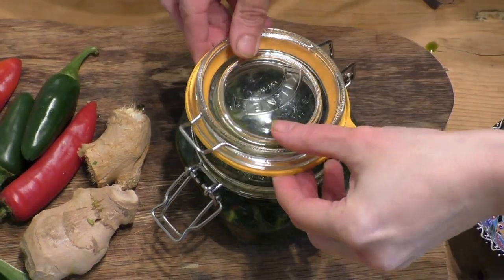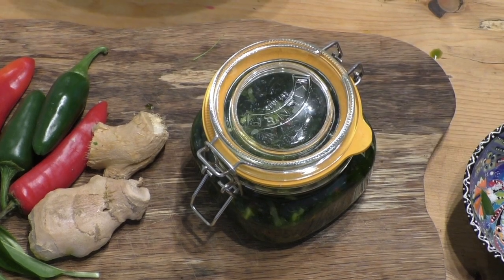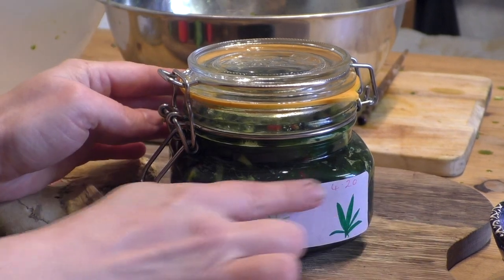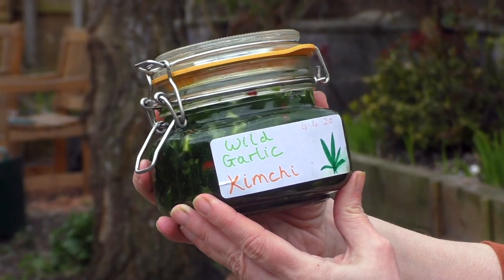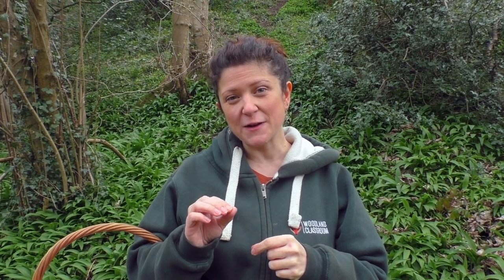Next you want to put the lid on your jar and seal it tight shut. The jar then goes into a warm dark cupboard. Every few days you might want to open up the jar, check that the plant material is still below the liquid, and release any gases that might be building up. When you move the jar you might see some little bubbles coming up — this is a good sign, this is the sign that it is fermenting. The process takes a minimum of two to three weeks, but I found last year that five weeks was the optimum time and it was tasting really good.